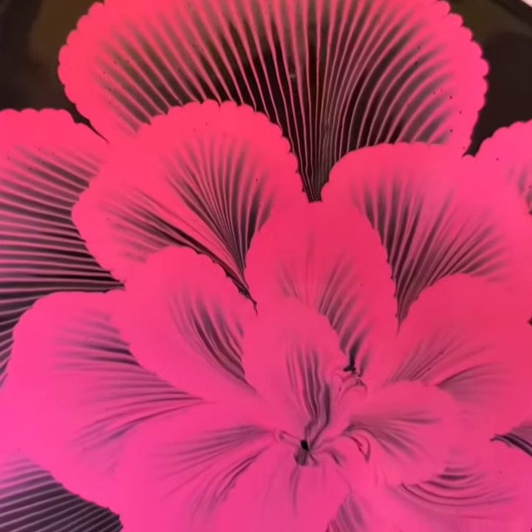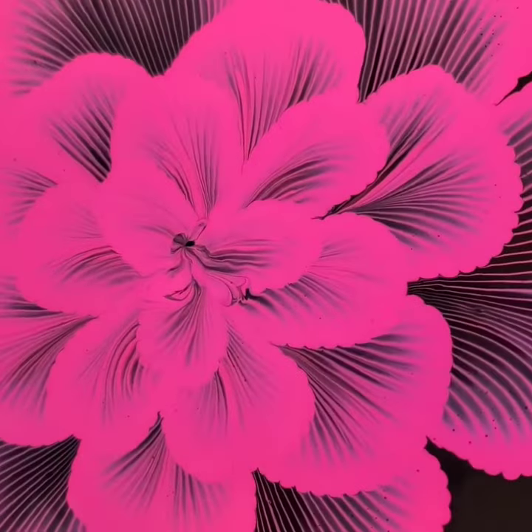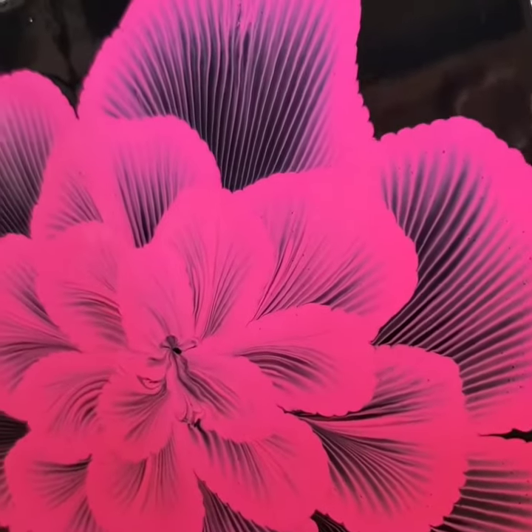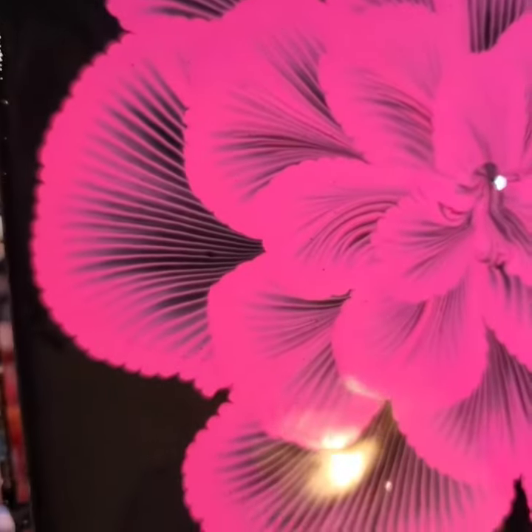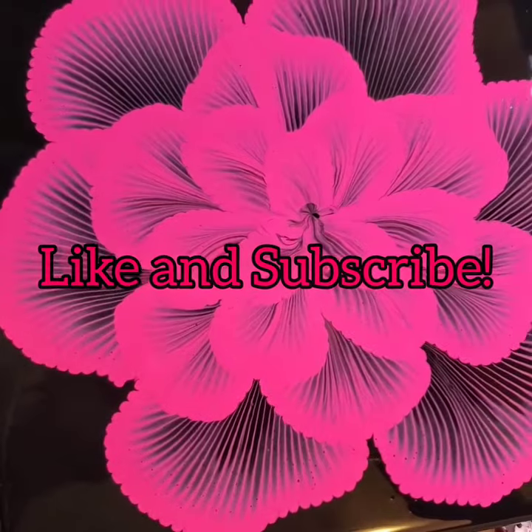I really hope you enjoyed this one — let me know in the comments down below. I hope everyone has an absolutely amazing day. I appreciate all of you and I will see you next time, bye!